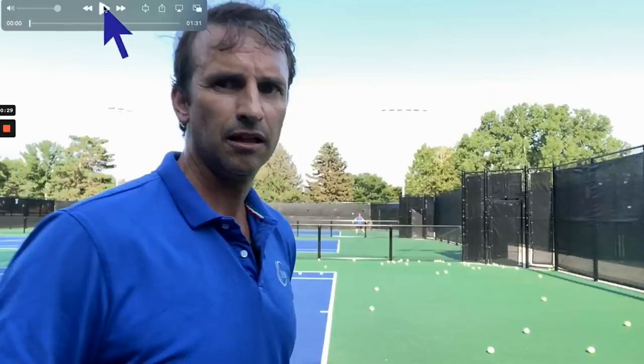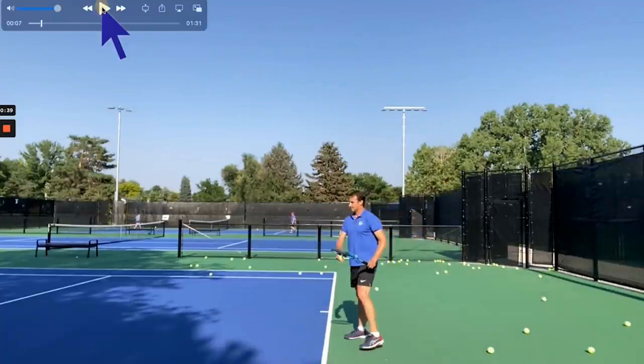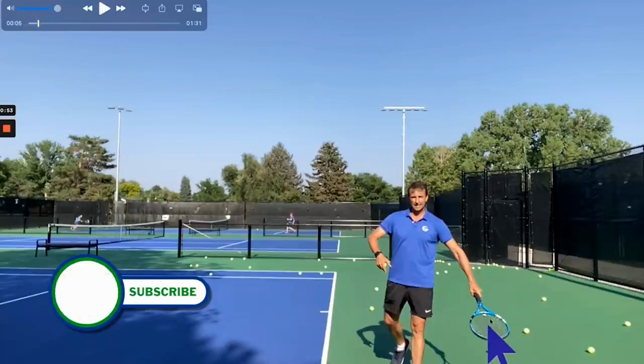Give us a thumbs up if you enjoy the lesson. Turn on your notifications and subscribe to the channel. We're going to dig into this forehand lesson. You can see I was in the middle of a workout, recording myself hitting forehands — you can see all the balls on the court. I was hitting serves on the other side, which is why there are so many balls by the baseline. I also want you to pay attention to some of the commentary, so you can see what I'm thinking about and focusing on.